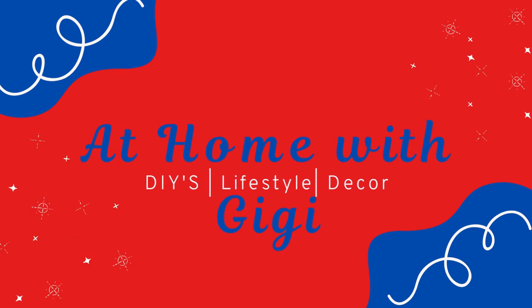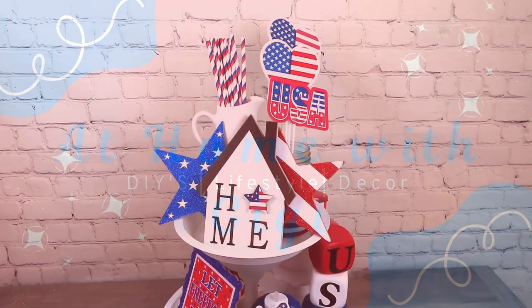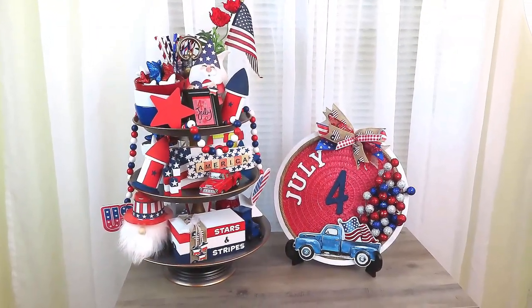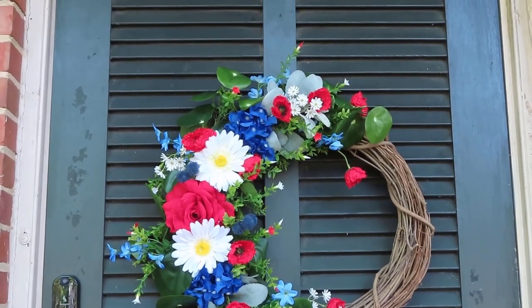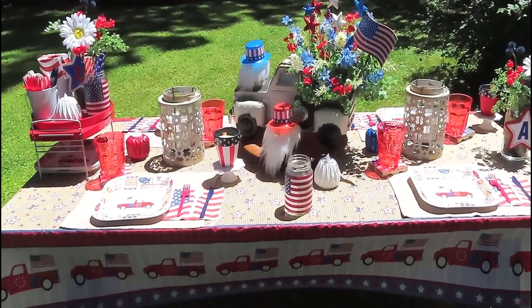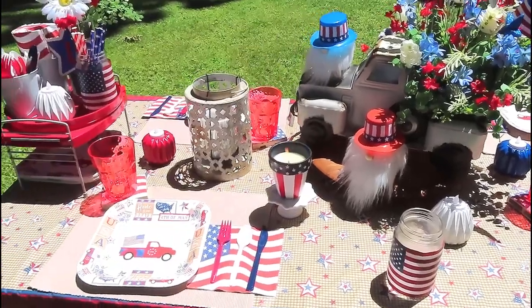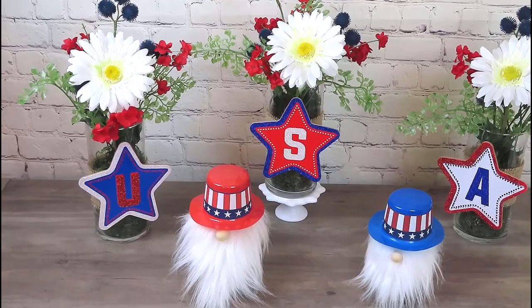Hey everybody, I'm Gwen and welcome to At Home with Gigi. Thanks so much for stopping by. Today I have a big treat for you. We're going to be kicking off the Memorial Day holiday and Fourth of July holiday with a huge compilation video of some of my favorite patriotic DIYs. These DIYs are so easy to do and so affordable — it's Dollar Tree items or clearance stuff from Michaels and Hobby Lobby. So let's get started.